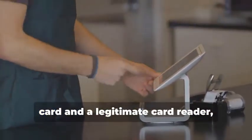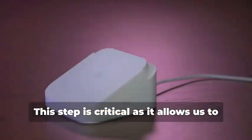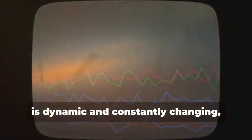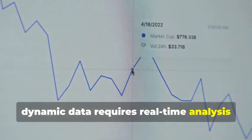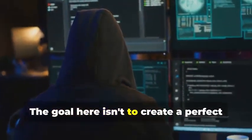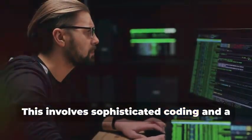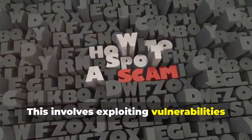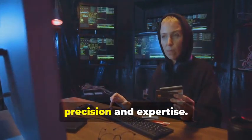By connecting the device between a chip card and a legitimate card reader, we can intercept and analyze the data being exchanged. This step is critical as it allows us to capture the communication between the card and the reader. This data, however, is dynamic and constantly changing, making it much harder to replicate. Unlike static data, dynamic data requires real-time analysis and adaptation. The goal here isn't to create a perfect replica of the chip, but rather to capture enough information to create a one-time-use clone. This involves exploiting vulnerabilities in the communication protocol to trick the card reader into accepting fabricated data — a delicate process that requires precision and expertise.